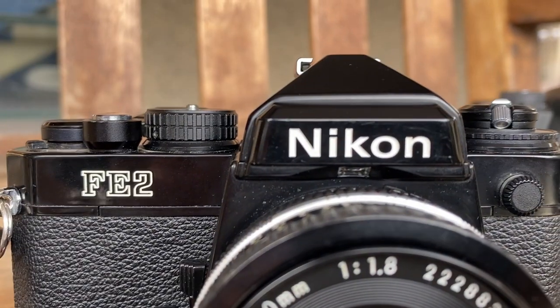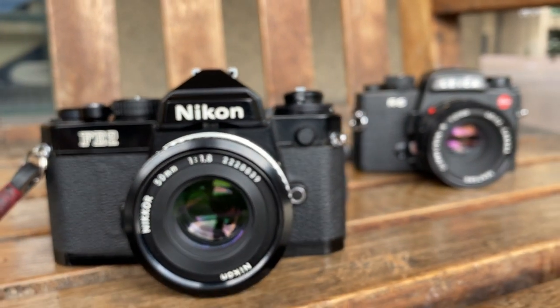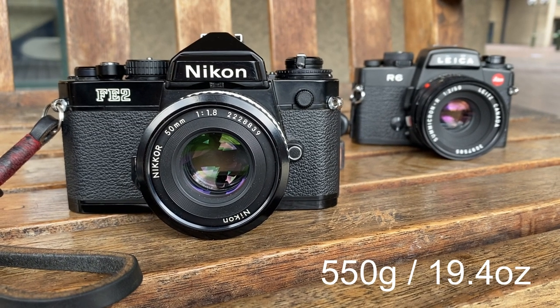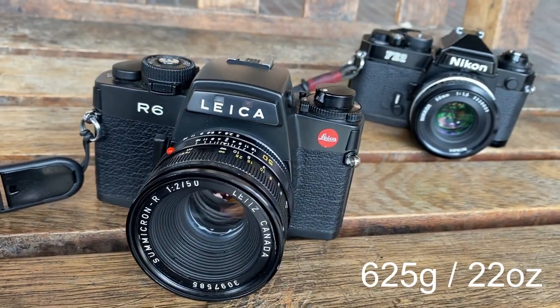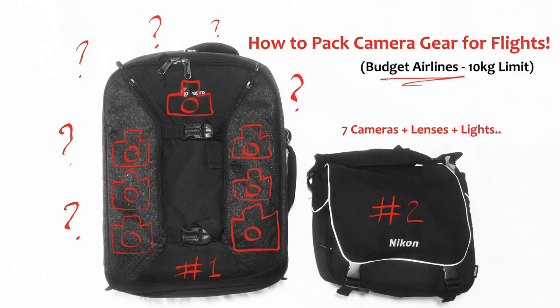Setting aside the images for a moment, there are five reasons why the Nikon FE2 is better than the Leica R6. Leica fans, don't hate me — this is just fact in this instance. Number one: the Nikon FE2 weighs 550 grams, the R6 weighs 625 grams — that's about 12% lighter, and it's also smaller. When you're travelling with one carry-on bag, every gram really does count, so the Nikon ticks that box.